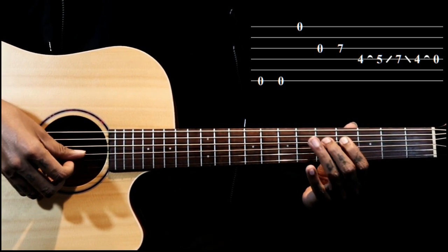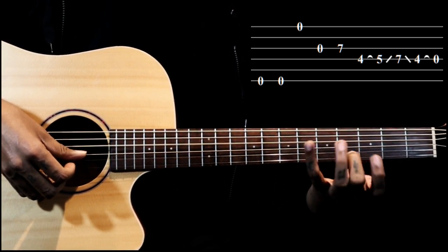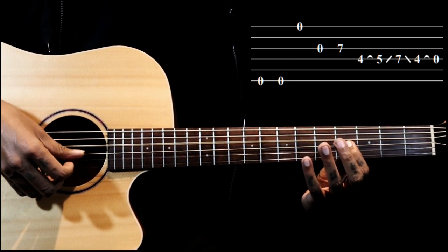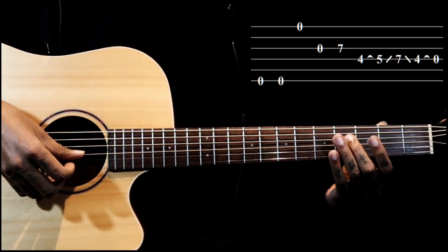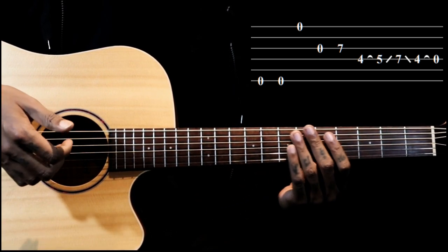Then we slide to seven and come back to four. I'm just plucking once here, then we pull that note to the fourth string open.